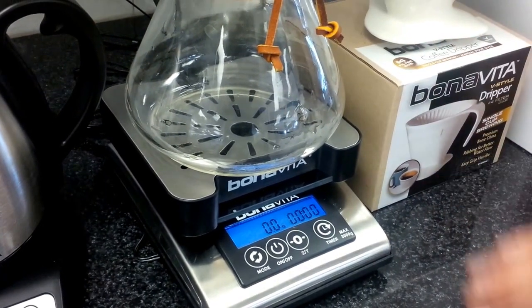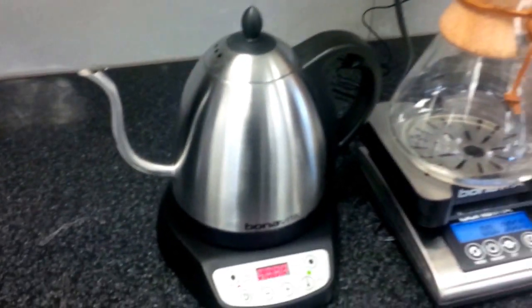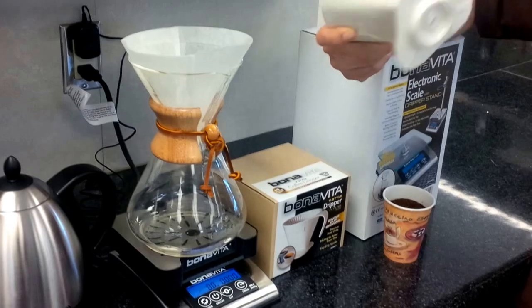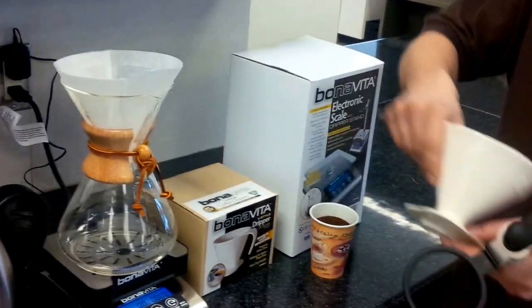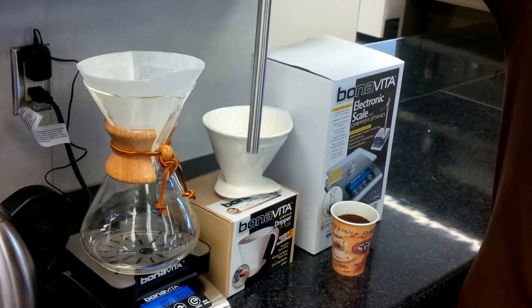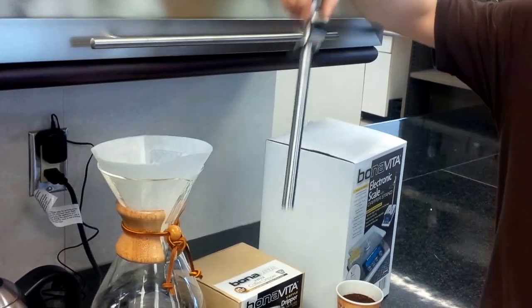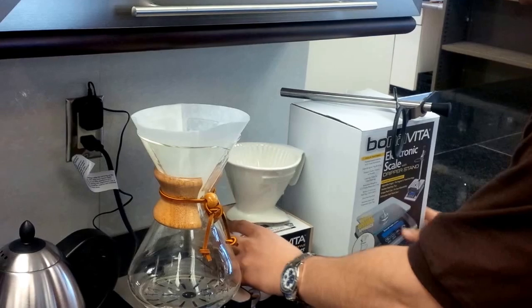I'm going to do a quick Chemex on it using the Bonavita variable kettle. We've also got the new Bonavita V-style dripper — it's very heavy and very thick. They did a really good job designing it; it's a very nice pour over. The scale also comes with an attachment so you can fit this over top if you're brewing directly into your cup, but we're just going to make a Chemex with it for this demo.